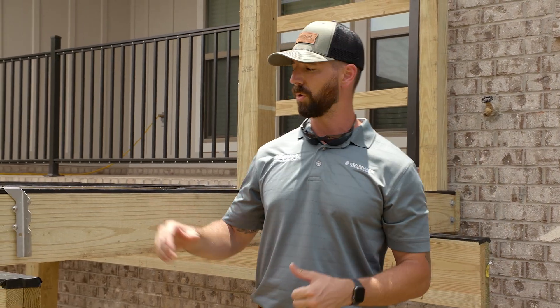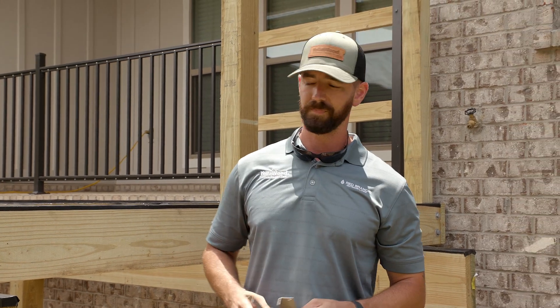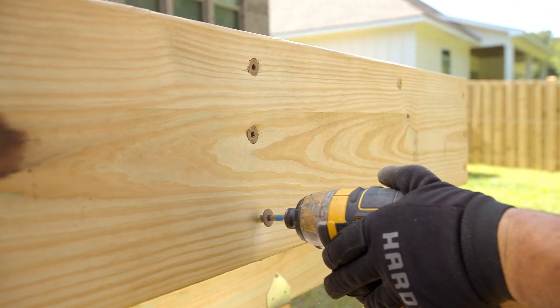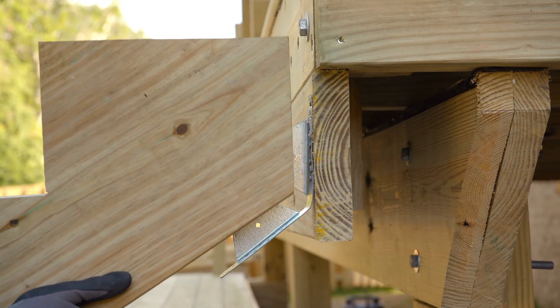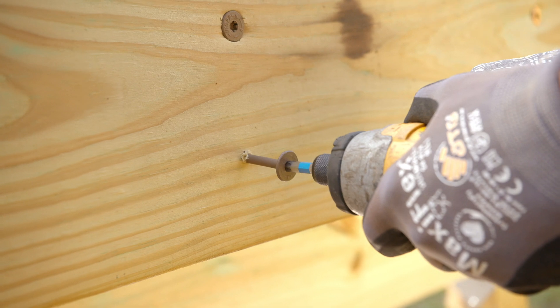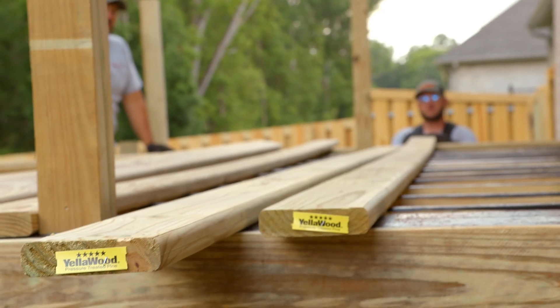If we were using a ledger board, we'd have to use galvanized hangers to support the joists at the home. But since we're using a beam to support the joists, we'll just tie everything together with structural screws. When we get to the stairs, the stringers will be tied to the post with adjustable stringer connectors. All of these positive metal connections are specifically engineered to withstand uplift, so the deck is rock-solid.